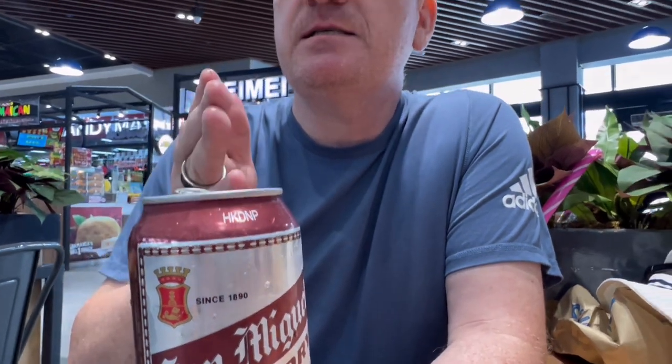I'm going to say this is not my favourite one — I prefer the San Miguel Light and the Pale Pilsner. I'm going to give this a 7 out of 10. Because it's a dry beer it's not as refreshing in the way that it tastes, so it's not my favourite.